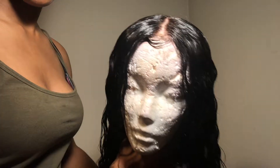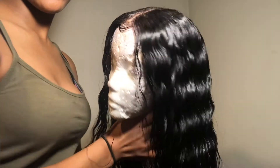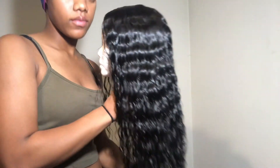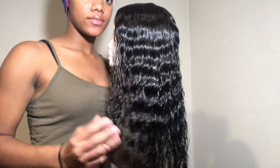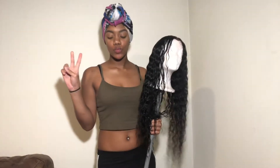Okay guys, so here I'm just going to give you an overview of the wig because it's looking so bomb — it's defined and it's ready to put on.